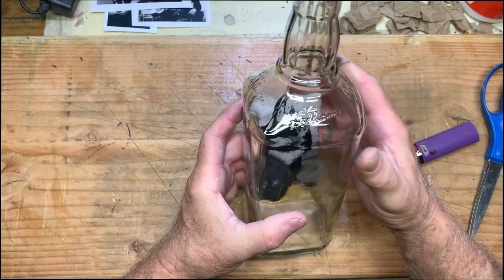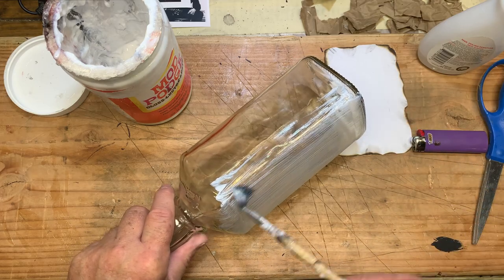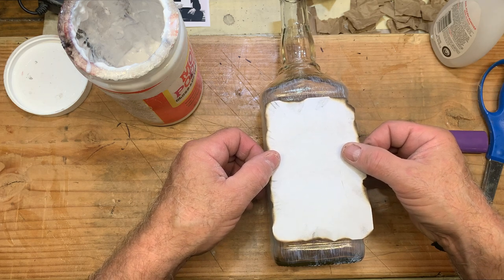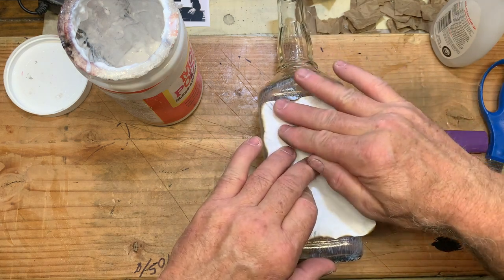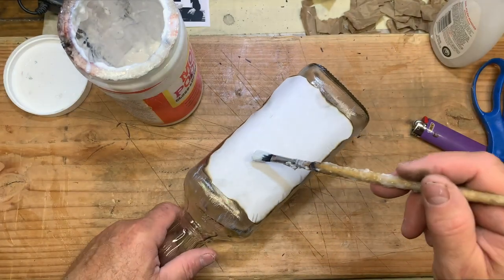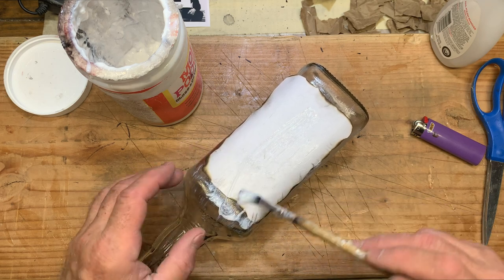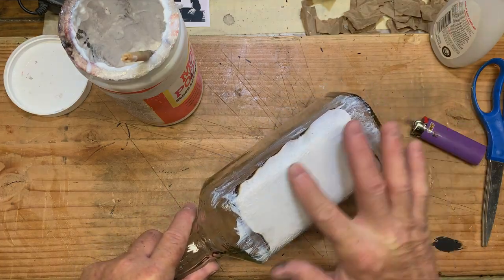Place the picture facing inward and test it for fit. Then spread Mod Podge all over the area of the bottle that you want to stick the picture onto. Lay it in place carefully, and then massage the picture to get the air bubbles from underneath and make sure you get good adhesion. Once the picture is in place, coat the outside of the picture as well with Mod Podge, and once it's moistened you can massage the photograph a little more to make sure everything is adhered.